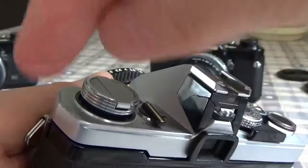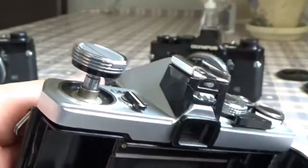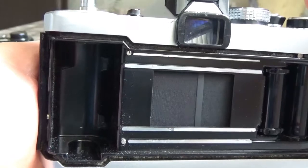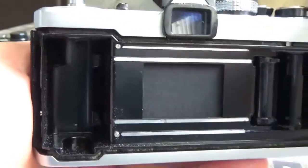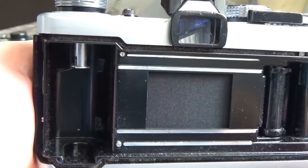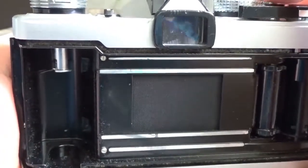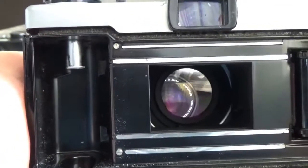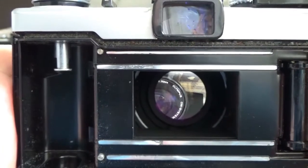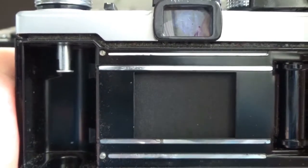To demonstrate the shutter, you just lift up the shutter rewind knob and give it a little pull to open the camera back. When you wind on the shutter you can see it travelling across horizontally — it is indeed a horizontally running cloth shutter on the OM-1. On the B setting, if you hold down the shutter release you can see it flicks open and stays open.